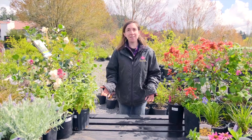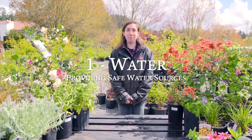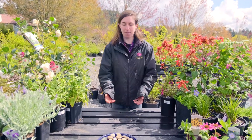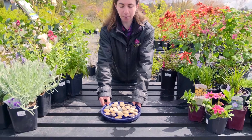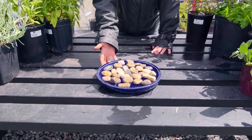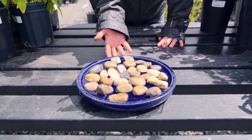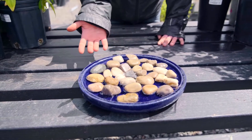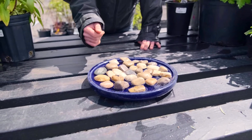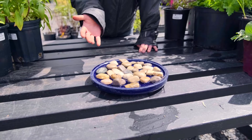The first thing I'm going to talk to you about is water. Just like you and me, pollinators need water in order to survive, and one way you can do that really easily at home is by creating a water source. Here I took one of our pretty glazed ceramic saucers and added some rocks — this just allows small insects like bees to come in and drink water without drowning.